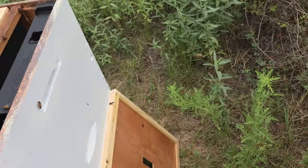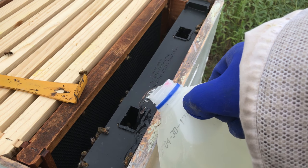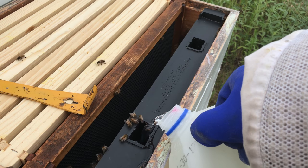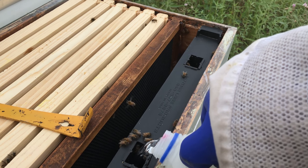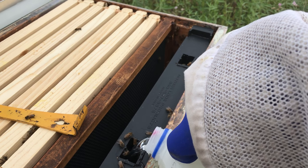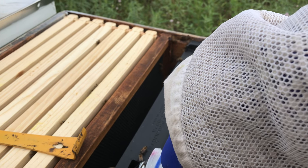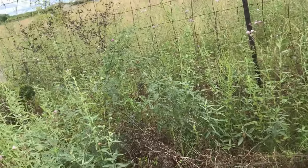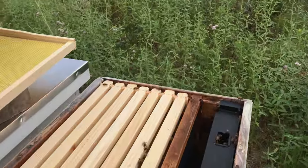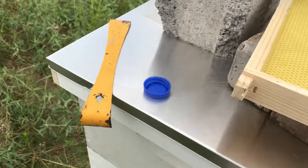If you see anything that you think needs to be brought to my attention, please comment. I'm not happy about how much sugar water I'm spilling. I'm letting you see how long it actually takes to put this sugar water in. I'll show you the gallon jug — it took almost the whole gallon.